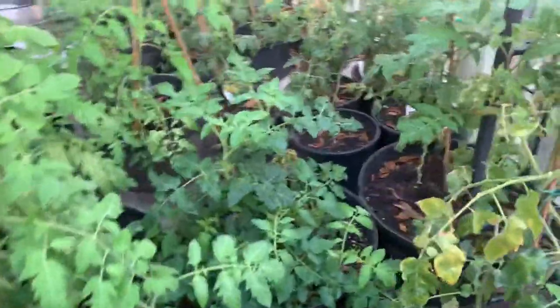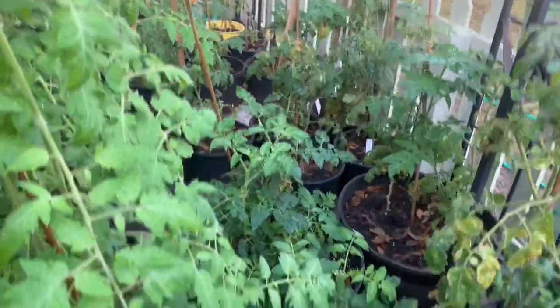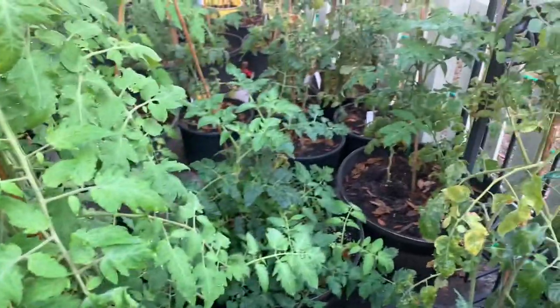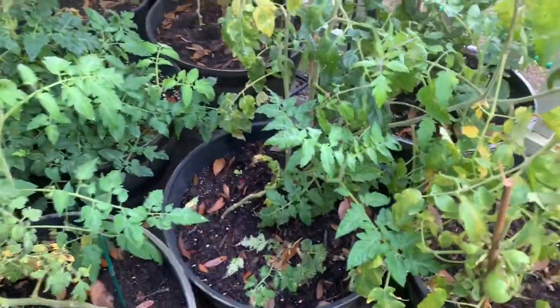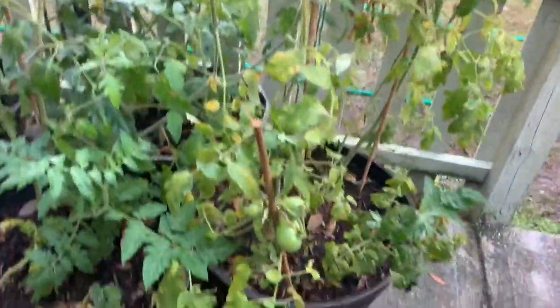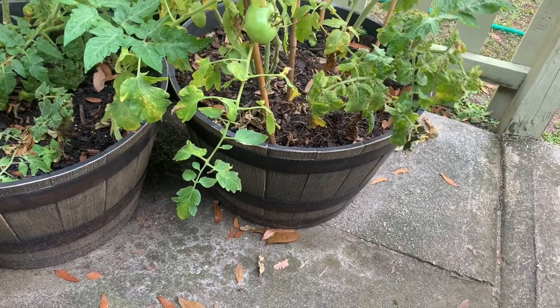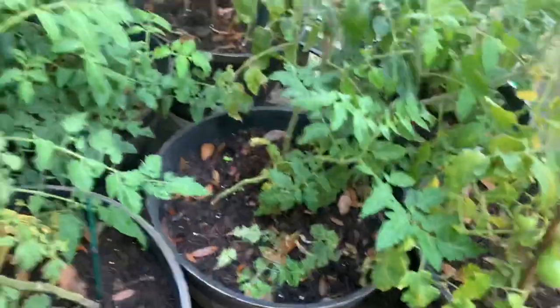So my tips for growing tomatoes: before we had planted them back in the garden — which I'm also going to show you our garden — they just do better in buckets. So what we did is we got these buckets and they're actually not that expensive. They look it, but they're plastic. They just look really cool, they look like wood.